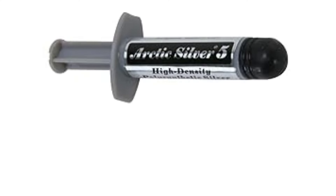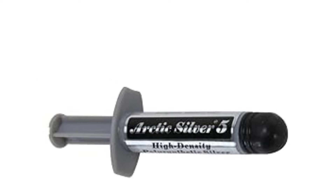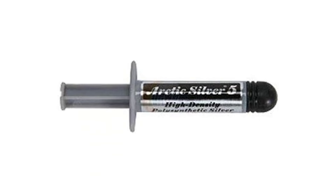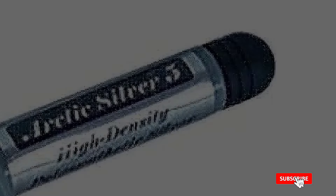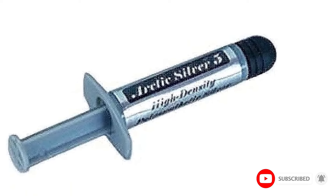The Arctic Silver 5 High Density Polysynthetic Silver Thermal Compound enhances the compound's performance and long-term stability. Arctic Silver 5 uses three unique shapes and sizes of pure silver particles to maximize particle-to-particle contact area and thermal transfer. Arctic Silver 5 will not separate, run, migrate, or bleed.